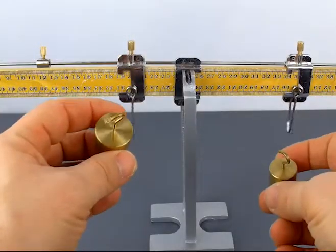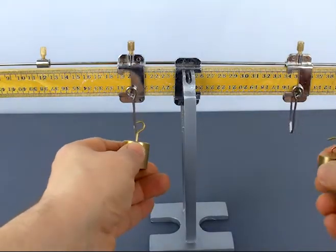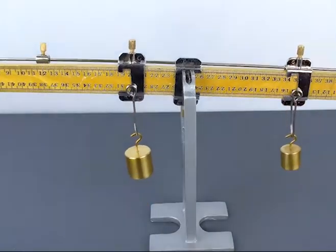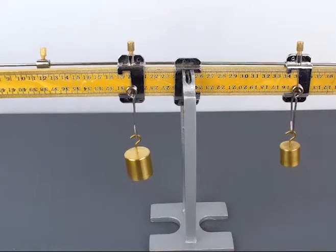That way when the students are adding the masses — 100 grams and 50 grams — you can have them look at purely those masses themselves and not the weight of the meter stick or of the hangers themselves.